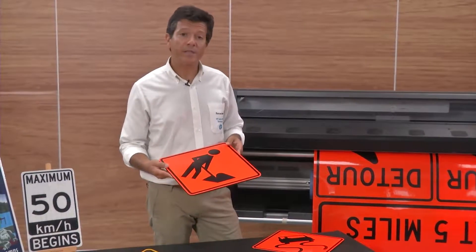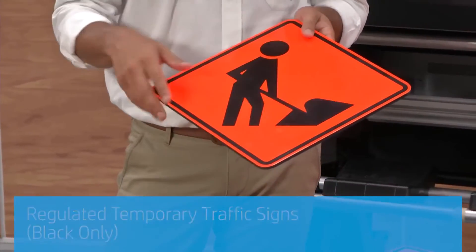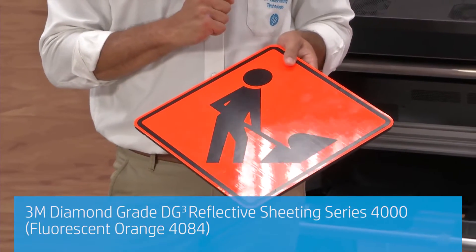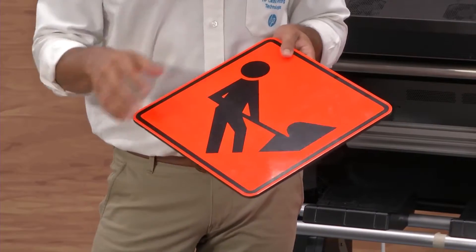With this type of material we will be able to deliver traffic signs that are non-regulated temporarily. In this case we just took the material which is already fluorescent and we are printing with just black ink. The black ink from HP Latex is very opaque and gives us the right properties for this type of signs.